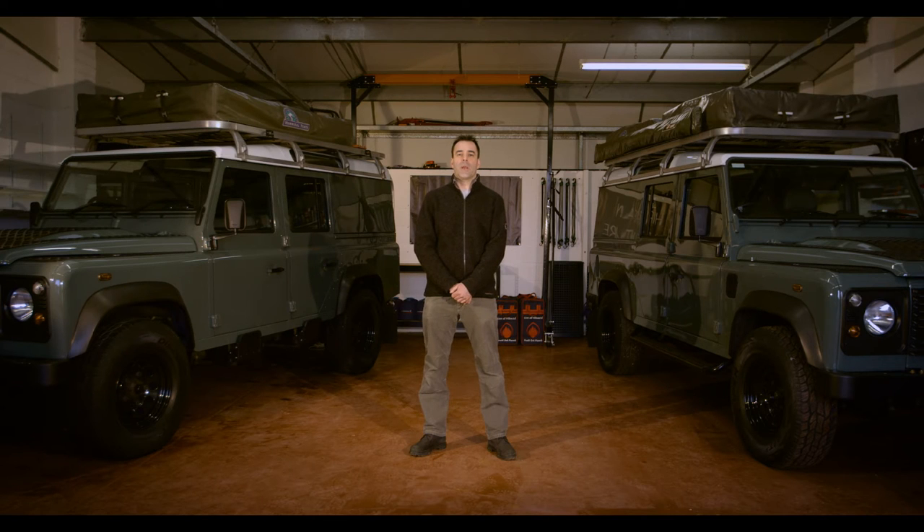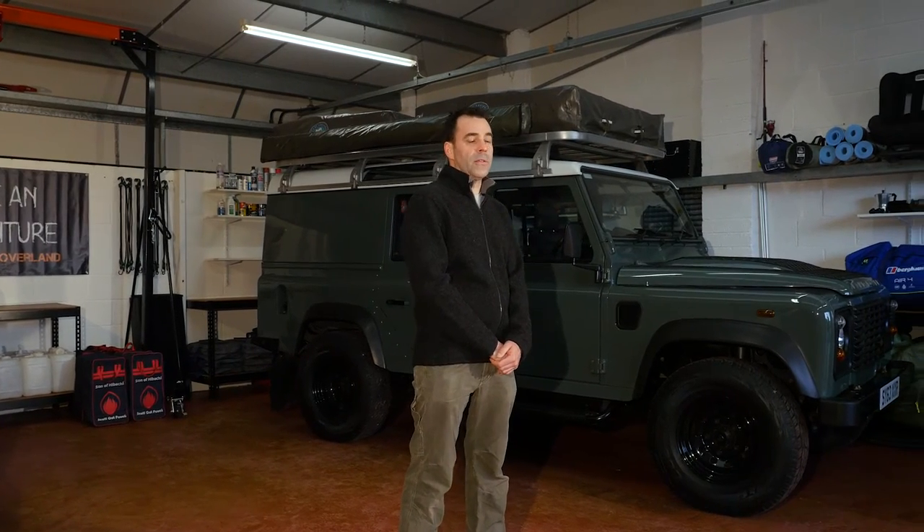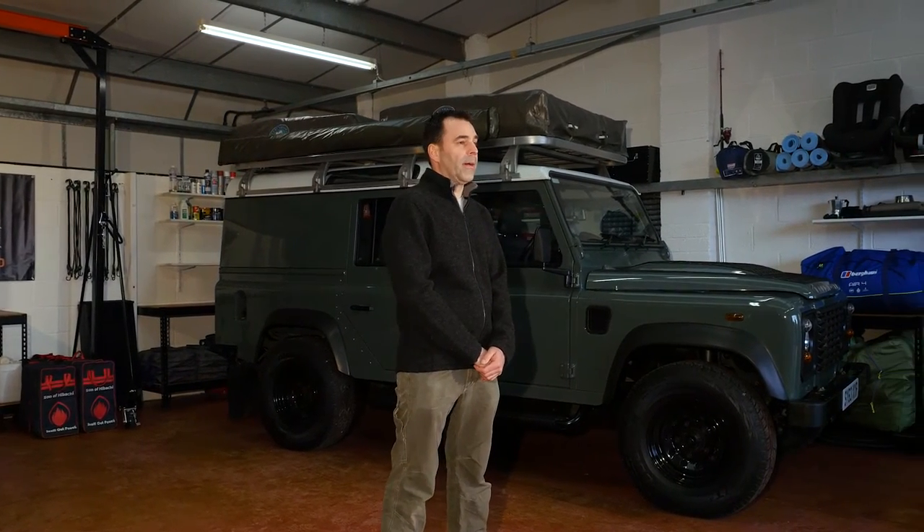Hello, my name is Duncan Stewart and I'm a proprietor of Scotland Overland. Thanks for your interest. I'm here today to explain our Land Rover Defenders, the features and equipment that they have.